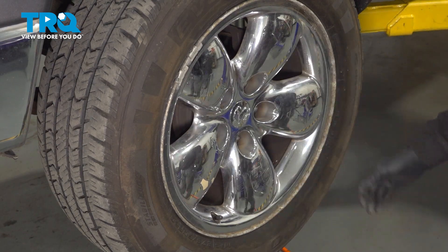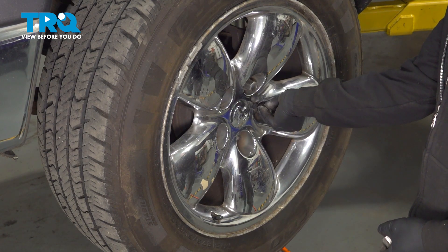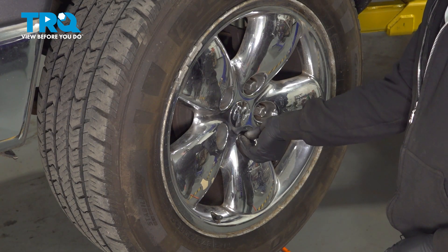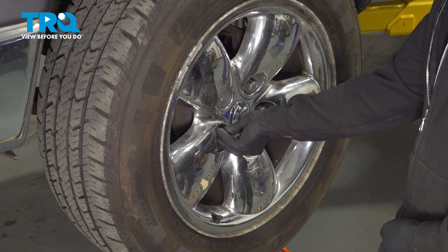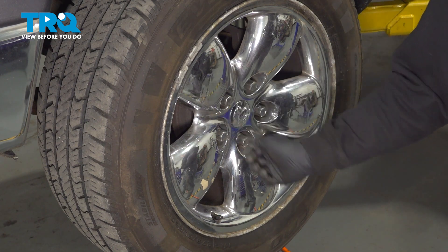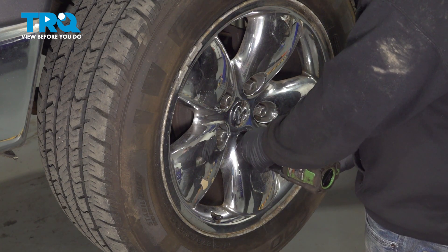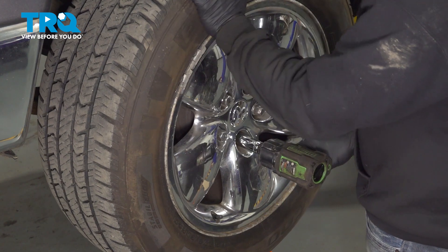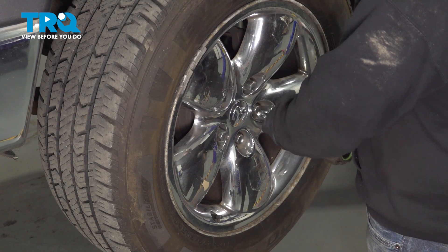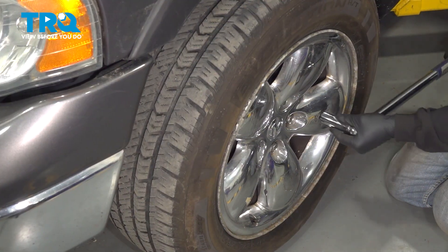Go ahead and set your wheel back on. Let's go ahead and get all of our lug nuts started by hand, then snug them down. Let's go ahead and torque down our lug nuts to 135 foot-pounds.